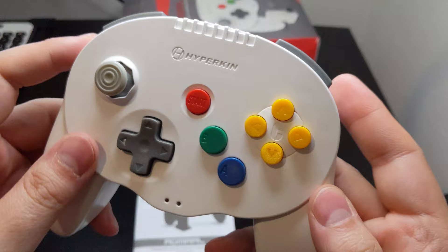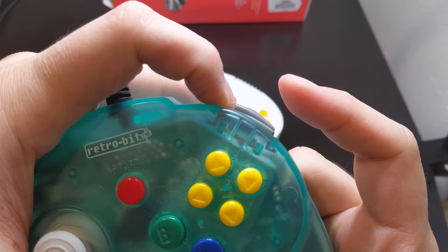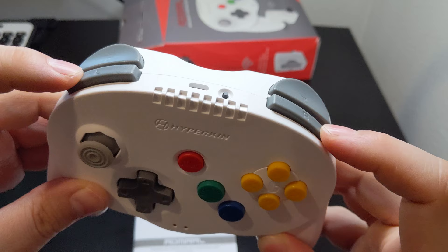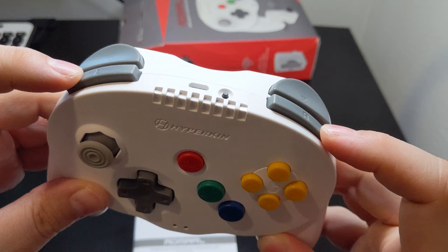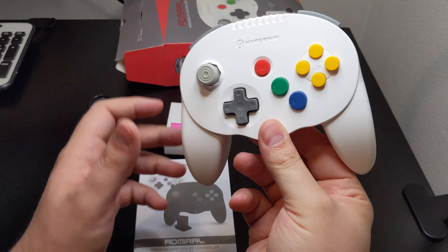The shoulder buttons are where I feel the Admiral sets itself apart from its competition, aside from the whole wireless thing. Both the Brawler 64 and Tribute 64 have triggers I'm not the biggest fan of — they work okay, but they could feel better. The Admiral's shoulder buttons, while not perfect, have felt the best to use on a day-to-day basis as they are properly anchored to the controller and don't have a fake analog feel to them. They don't feel as good as the rest of the buttons found on the Admiral, but they aren't awful.